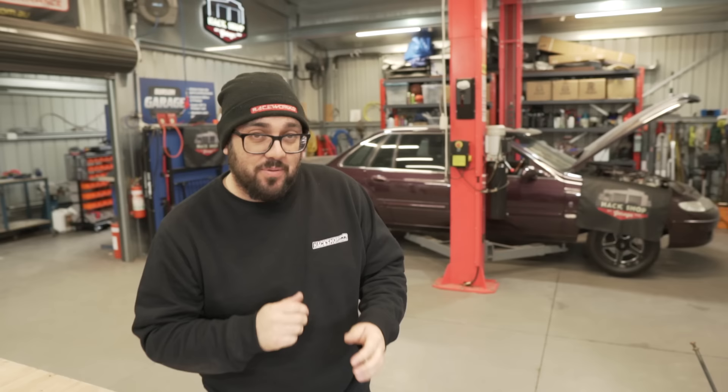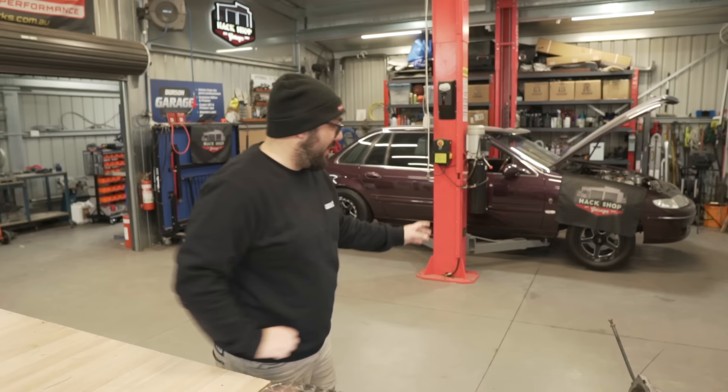All right Nathan, what are we doing today? We're getting back into the Fairlane. We've got the auto back from a good health checkup, it's ready to go back in. A couple of things we've got to fix before it does go back in. Plan today is to get the auto in, engine level, turbo on, exhaust back on — pretty much get everything back to the way it was, and then we can look at our power steering another day.